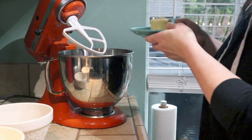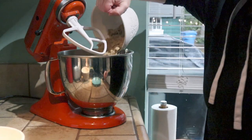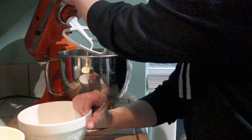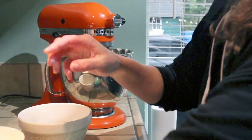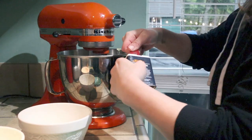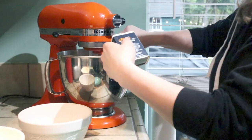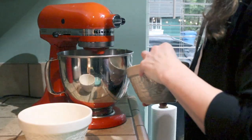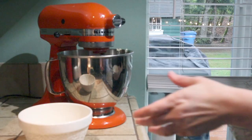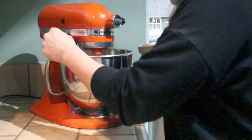Now to make our topping. I'm putting in the butter — you could do this by hand, I'm just using a mixer because I'm lazy — along with the brown sugar. I'll mix those together first, then add the Bisquick and the cinnamon. You could add other spices if you want, like nutmeg, clove, allspice, or cardamom — those would all be good — but I'm just sticking with cinnamon.